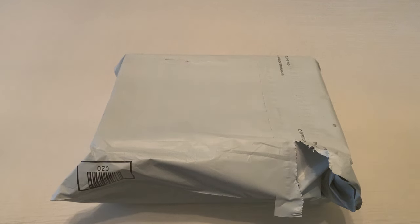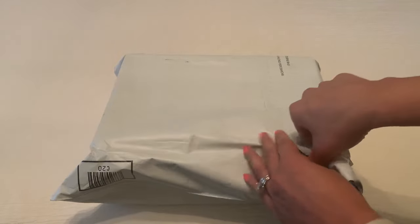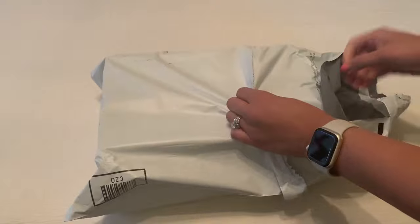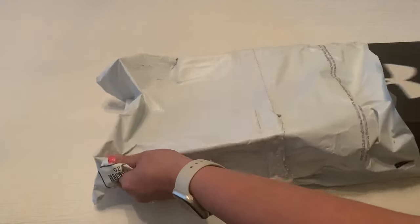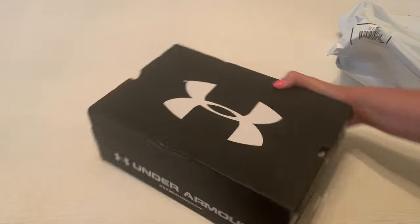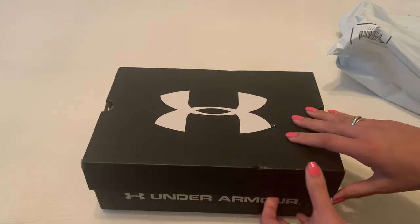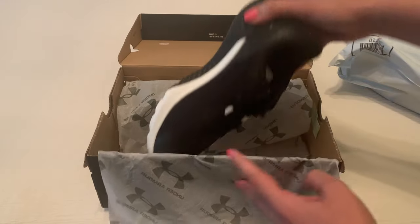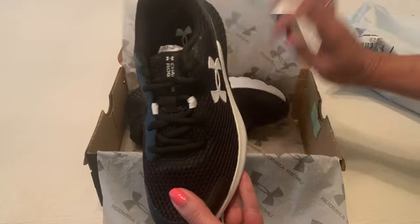Hi everybody, thought I would unbox a pair of Under Armour boys tennis shoes for you today. These are the Rogue style, so let's see what they look like after arriving. These are Under Armour, they're black and white, and the style is Rogue.